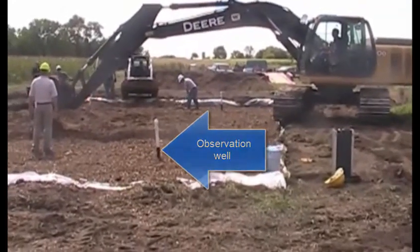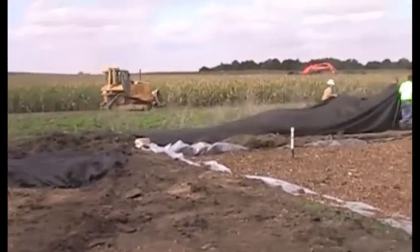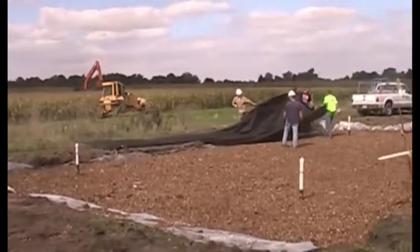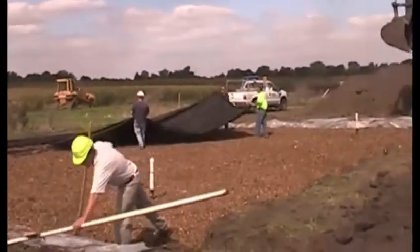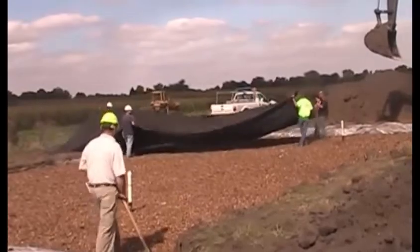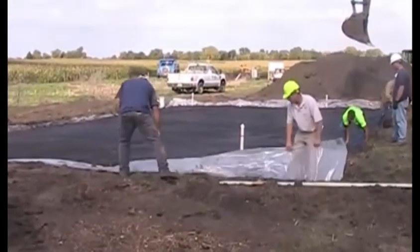Finally, landscape fabric was placed over the wood chips to keep soil from entering the wood chip bed, which could lead to clogging. Here you can see the landscape fabric laid over the entire surface.